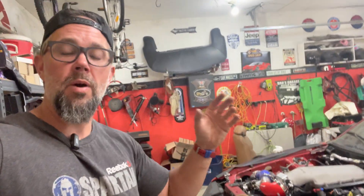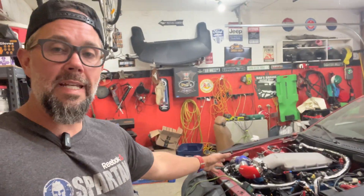Alright guys, another update on Project Hellstang. Today is Monday, we've got six days until we leave with this thing for the Hot Rod Power Tour. We've got our next round of tuning happening Thursday afternoon, so between now and then I need to get a bunch of stuff fixed.